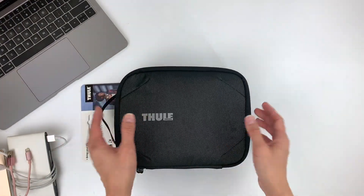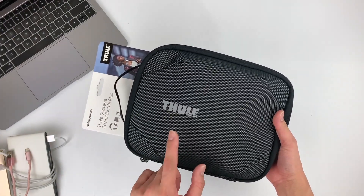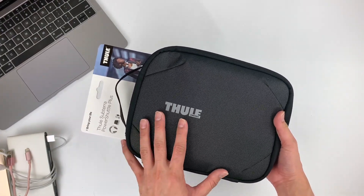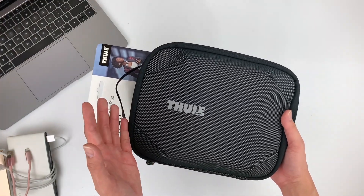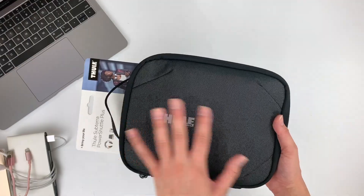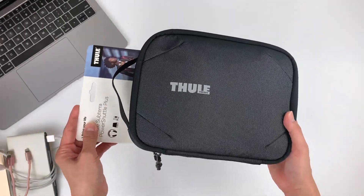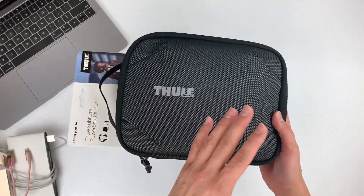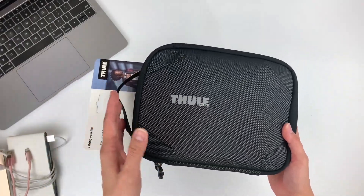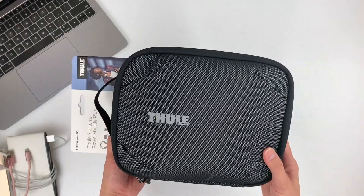First things first, let's talk about price. The Power Shuttle Plus currently retails at RM139. It's a little bit expensive, but I think it's a good buy considering the quality of the product, the overall look — it looks really good — and the desirability of this brand. As you know, Thule makes really amazing products. Not only that, this makes an awesome gift, plus it comes with a two-year local warranty.